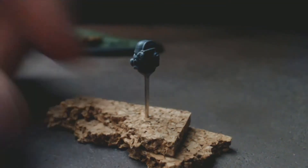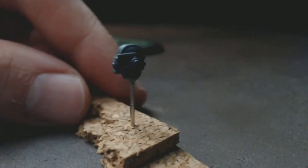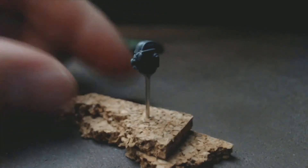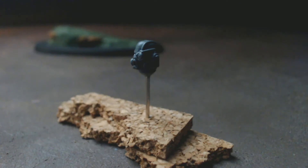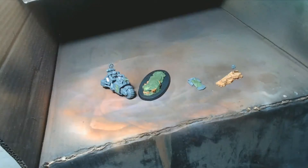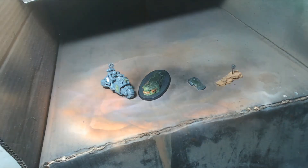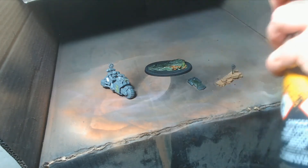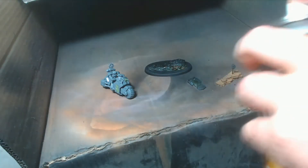Hi guys, this is Leroy, welcome back to the third and final part of the Smash Captain on bike. If you haven't seen the other two parts, I suggest you go watch them. I'm just showing you how I prep the model for priming while I ramble a bit. This video took a lot longer to make than I originally thought. I want to get a new camera and buy some music to make the videos feel much more epic.